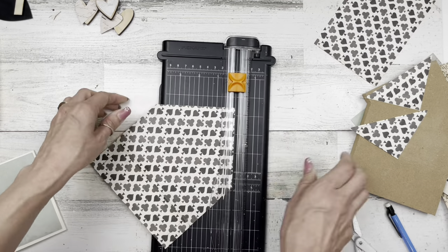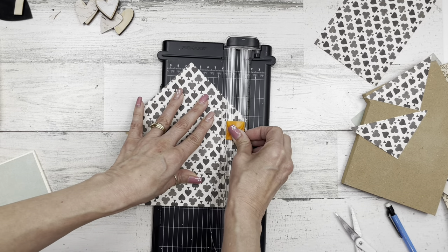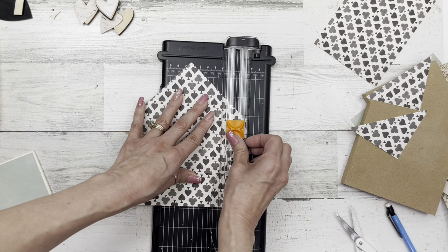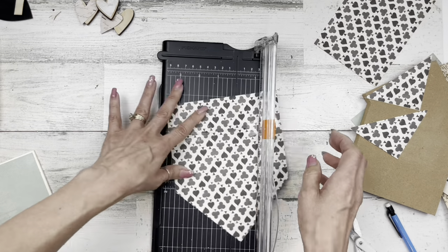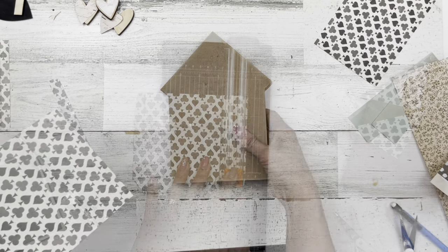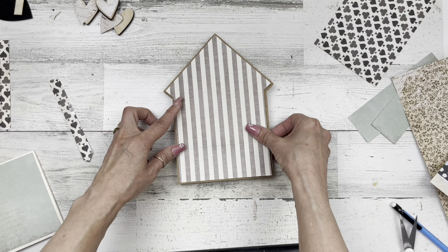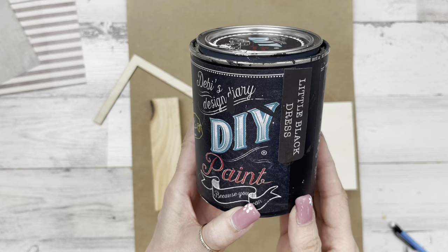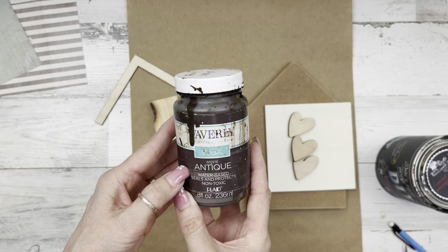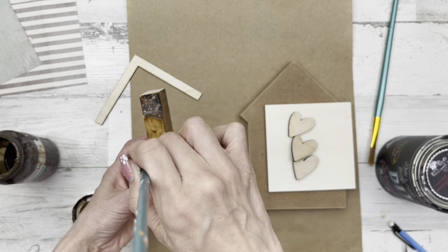Don't have to worry so much about the roof because that part will get covered back up. This is what it looks like — you see that line a little bit at the bottom, but you won't when I put the square piece on. I'm going to use Little Black Dress by Debbie's Design Diary mixed with Waverly wax and some water to stain the chunky wood and the rooftop.